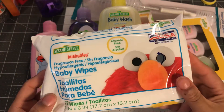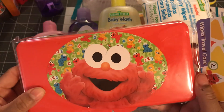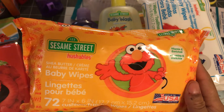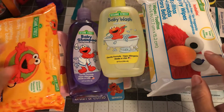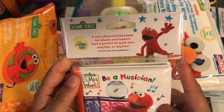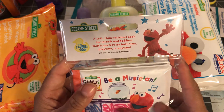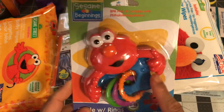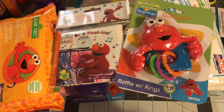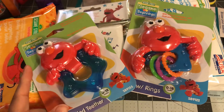I got the baby wipes and the little wipe travel case with Elmo on the front. They also have this other one with Elmo — I guess it's more baby wipes but it has shea butter and cream; it says flushable, so it's probably a little bit different. I picked up this soft stain-resistant bath book for infants and toddlers, perfect for bath time, playtime or anytime. And then the little rattle with rings — they have it in pink too but I got what I knew would work. I also got the water-filled teether.